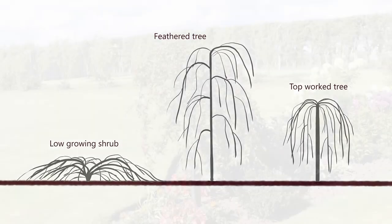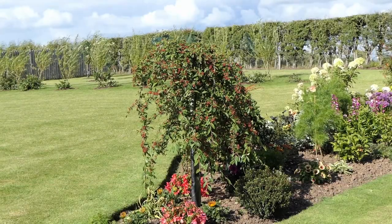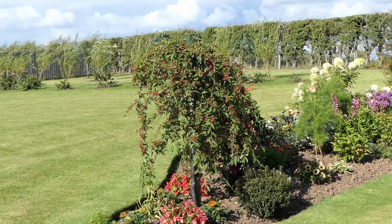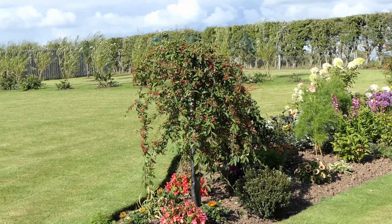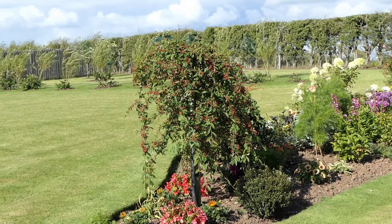No matter how you grow hybridus pendulus, it can be classed as either evergreen or semi-evergreen. That means if the winter is not too bad it will remain evergreen and keep its foliage, but if the weather's not terribly good it will shed most of the leaves, if not at times all of the foliage.